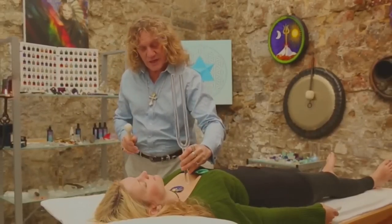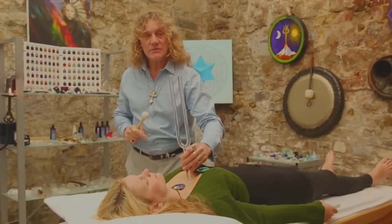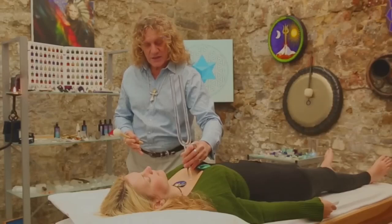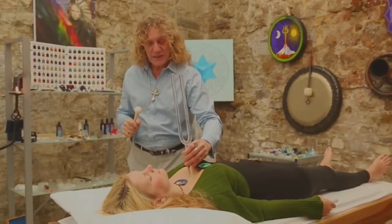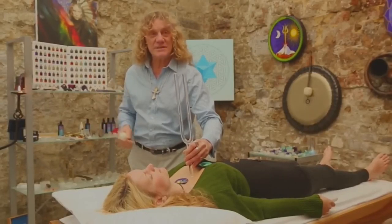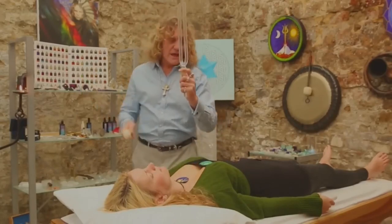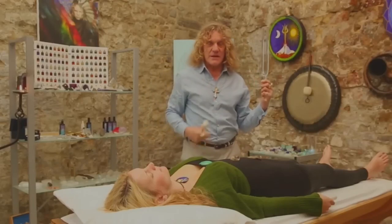You can then strike the fork again and go into particular energy points and actually touch the body with the tuning fork — like I'm doing here on the thymus gland, which is a very powerful central meeting point in our energy field. I can feel the resonance going into Anna's physical body, literally instantly touching every cell, as our body is on average 75% water, and water is the most receptive element towards sound frequency.